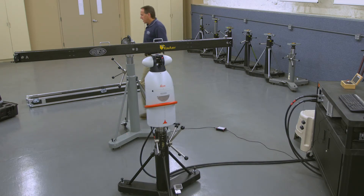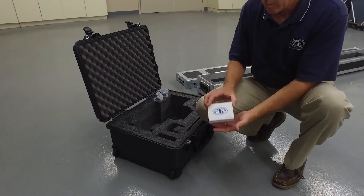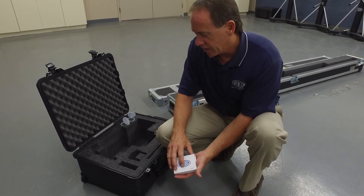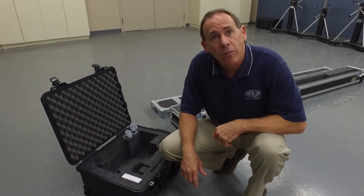One more thing in the box I need to show you. We do have software that delivers with the kit as well. It just comes in a little box and we deliver it on a thumb drive. We've already installed that software on the computer we're going to be using, so we're all set with that.